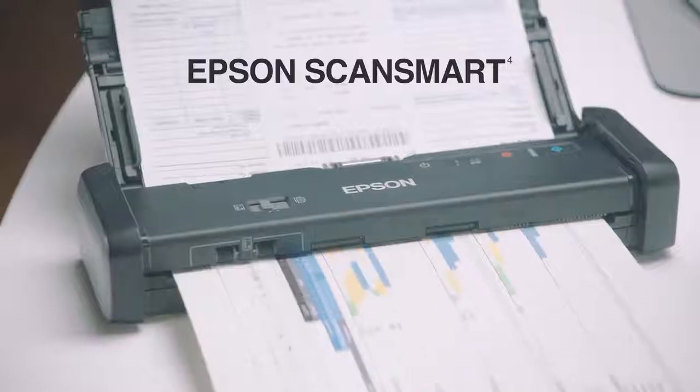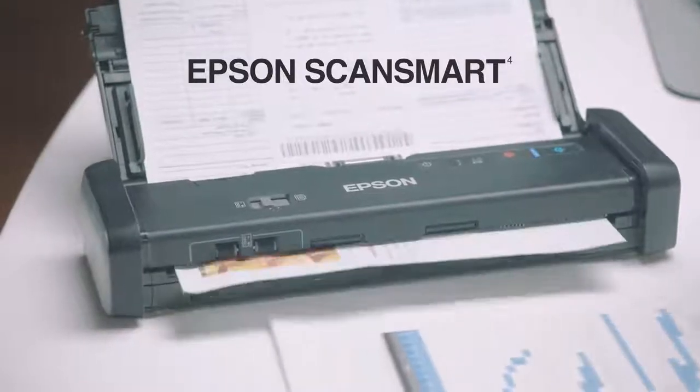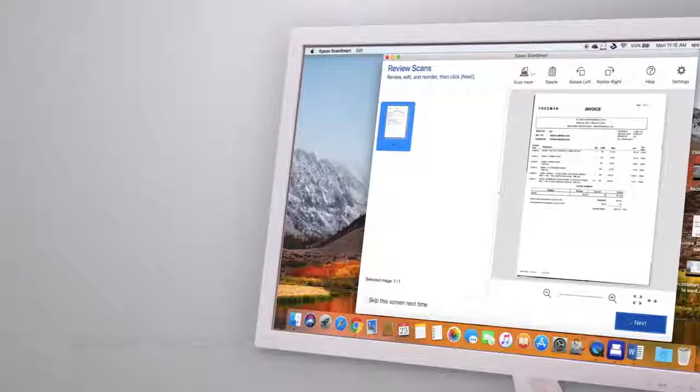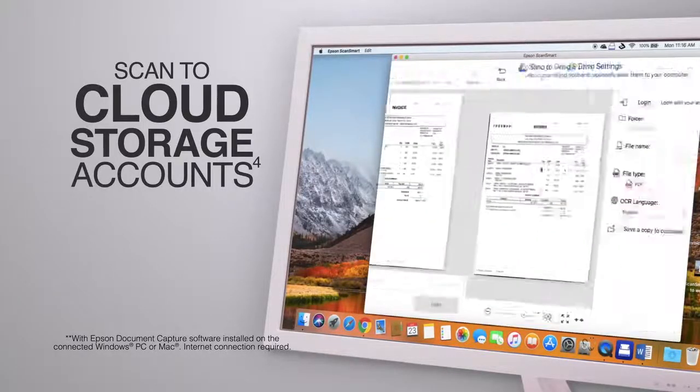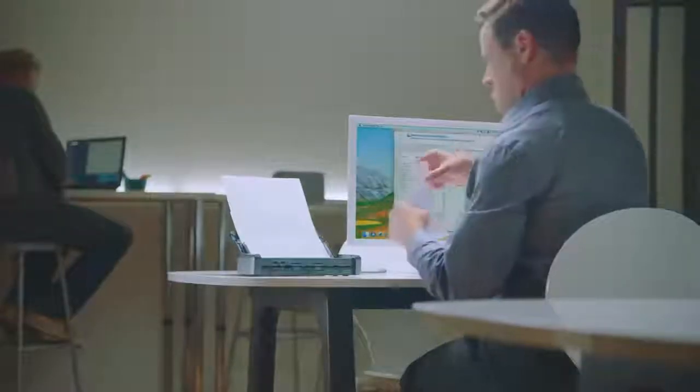Using the included Epson ScanSmart software, scan, save, and organize documents the way you like. Email or upload to cloud storage services such as Dropbox, Evernote, and Google Drive.